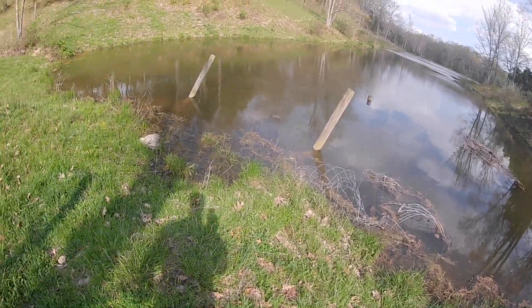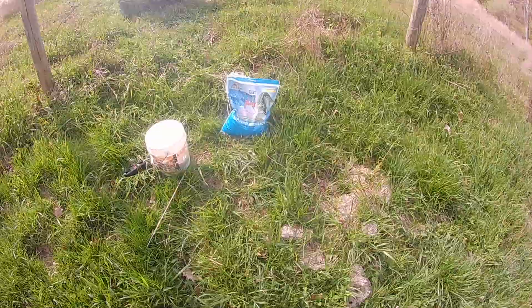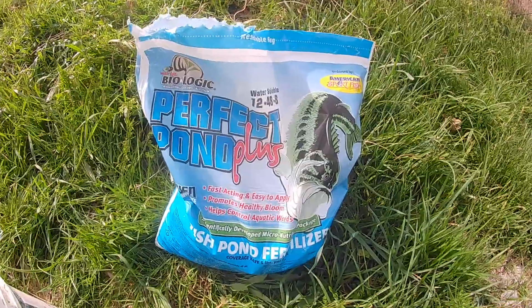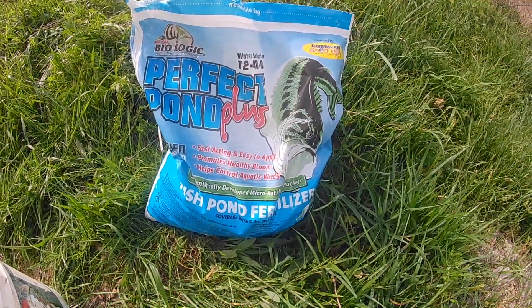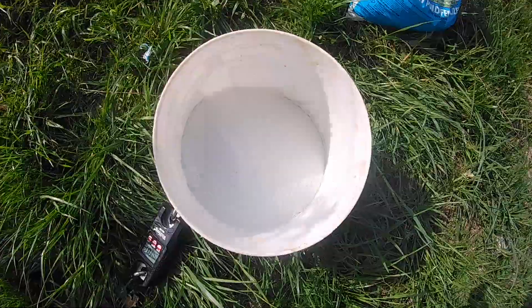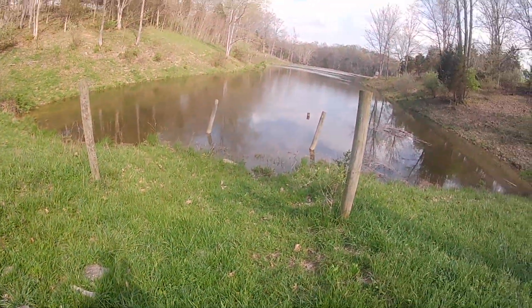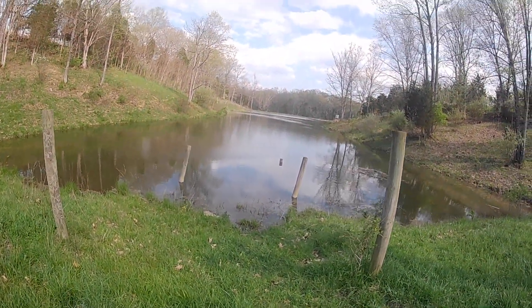The pH should be good now. The last thing I want to try is some pond fertilizer. This is Perfect Pond Plus, and the nice thing about this is — if you look in here — it's a powder, but when you spread it on the pond it immediately dissolves.